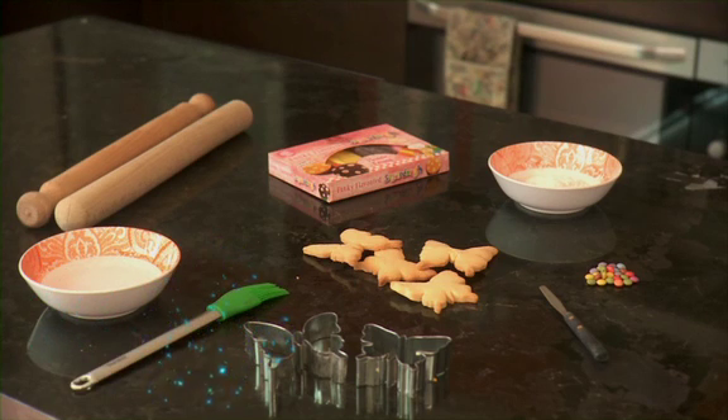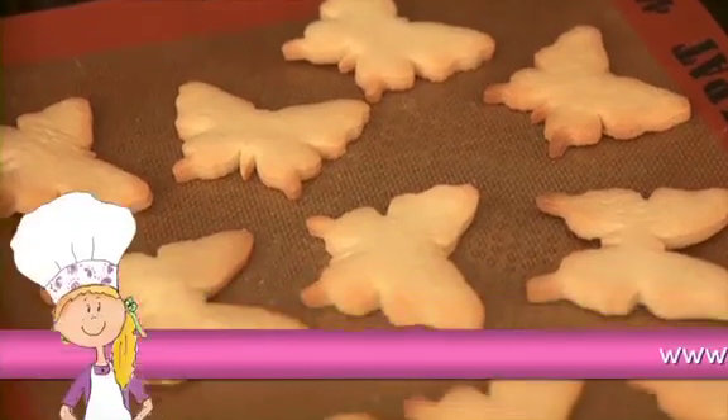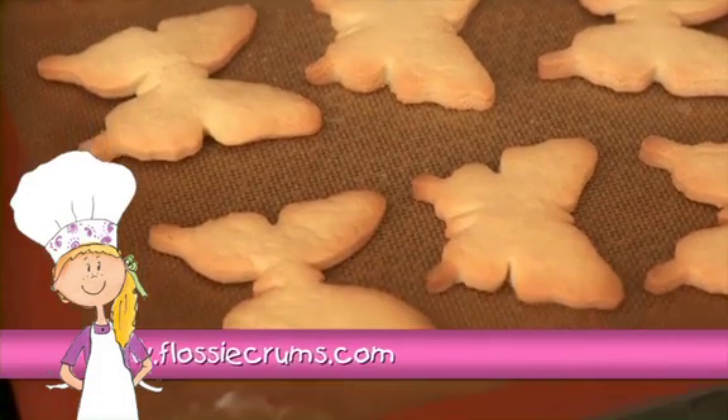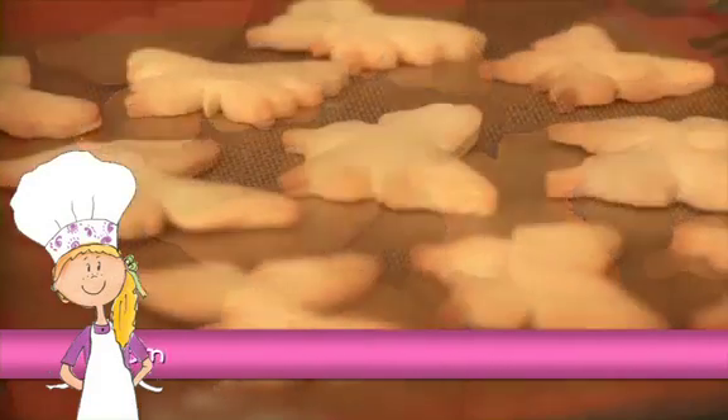So now we're ready to get started. First, make your cookies with the butterfly shaped cookie cutter. You can find a recipe for them on my website, www.flossycrumbs.com.